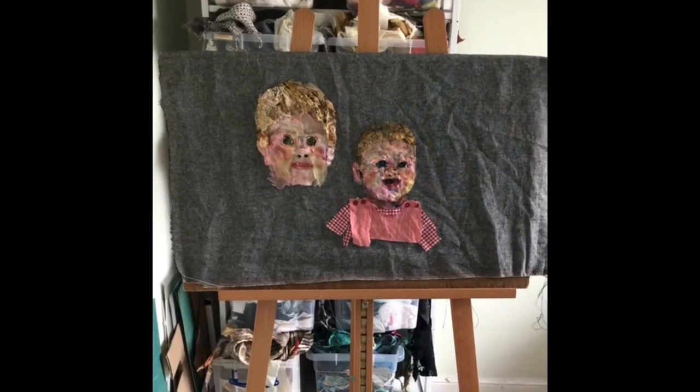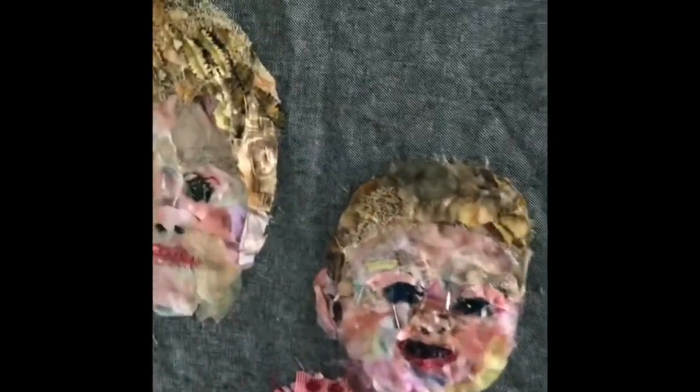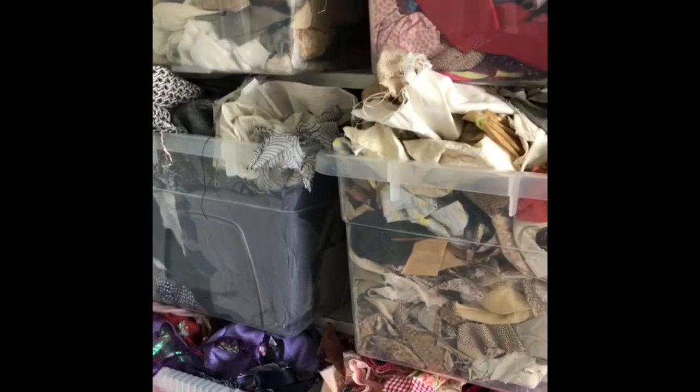I shall be doing regular posts but to start with here's a little glimpse of some of the equipment that I use to make my textile artwork. I work at a big easel and you can see currently in progress is a picture of my grandchildren. On the easel is a piece of board and I've just loosely draped the fabric over the top.